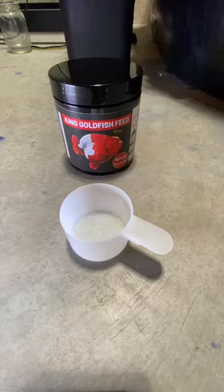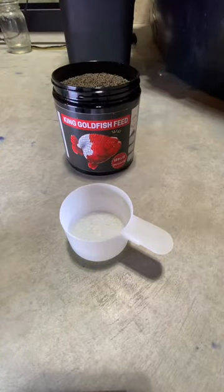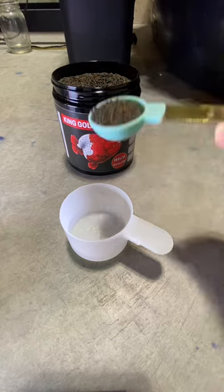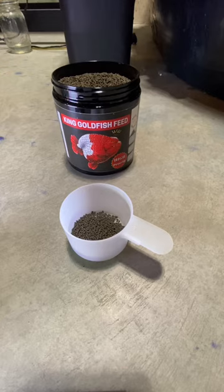I'll be measuring one tablespoon worth of pellets — half from King Goldfish feed and half from Izuho. When I feed my fish, I don't stick with one type of feed; I go for variety, because each of them has different ingredients.